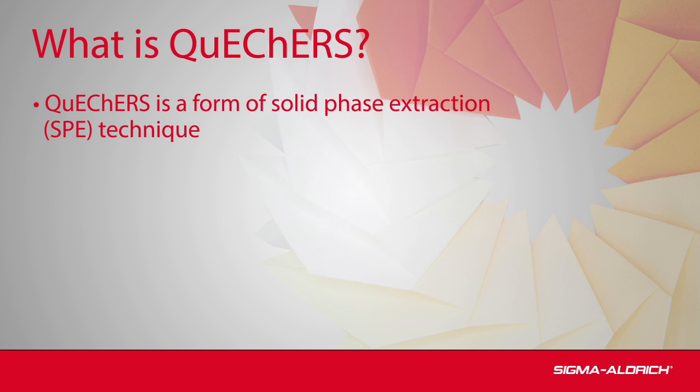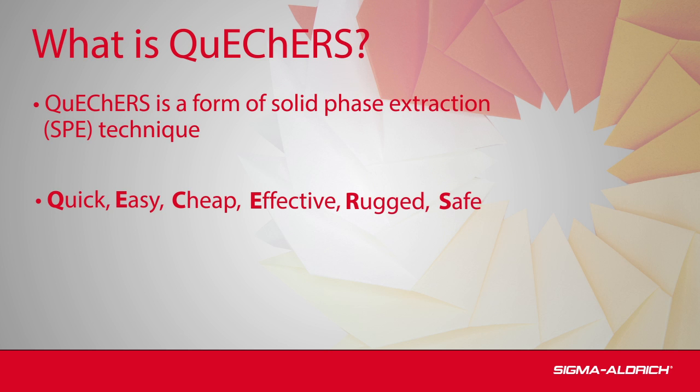QuEChERS is a form of solid phase extraction, or SPE, a sample prep technique. In QuEChERS methodology, the use of loose extraction salts and clean absorbents in combination with shaking and centrifugation results in a quick, easy, cheap, effective, rugged, and safe sample cleanup.